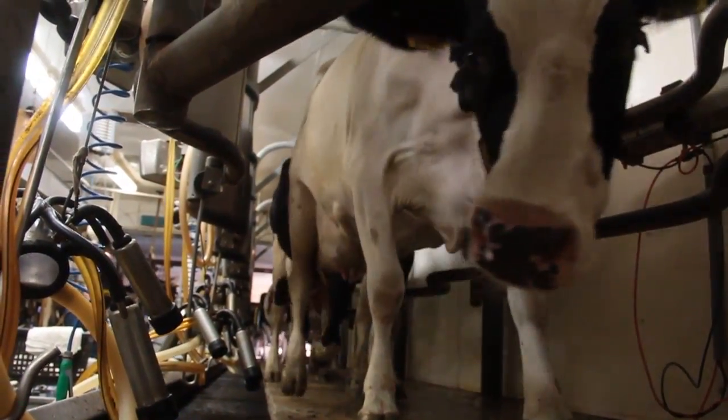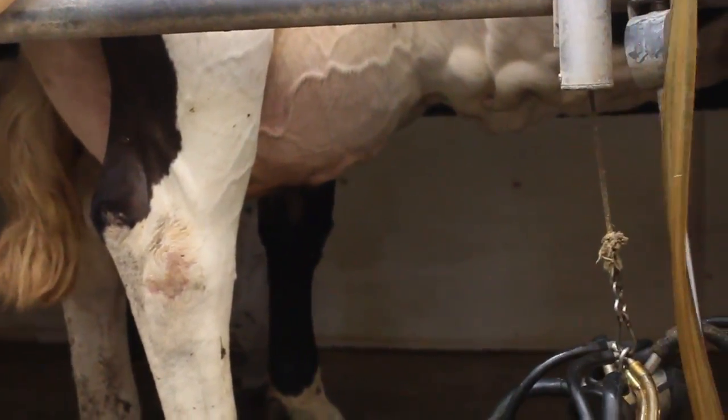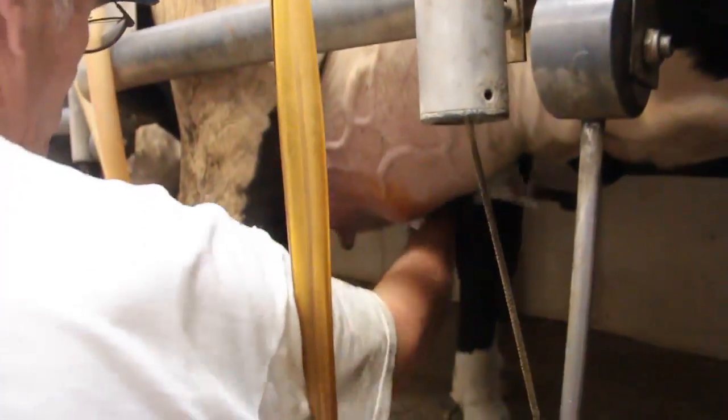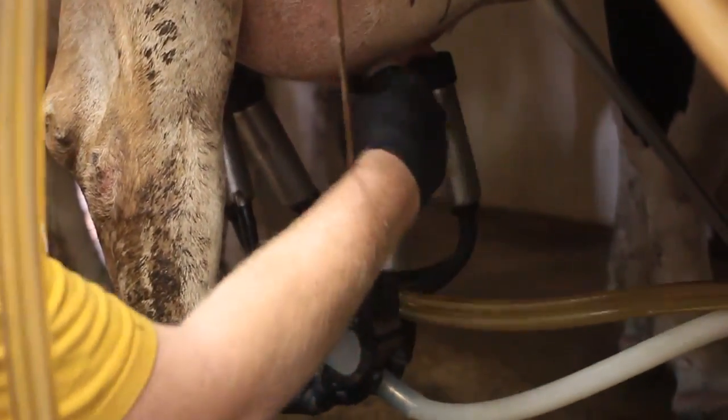Once into the parlor, here at Foremost, we spray first — spray four cows, go back, strip four cows, go back, wipe four cows, and then come back and attach units to four cows.